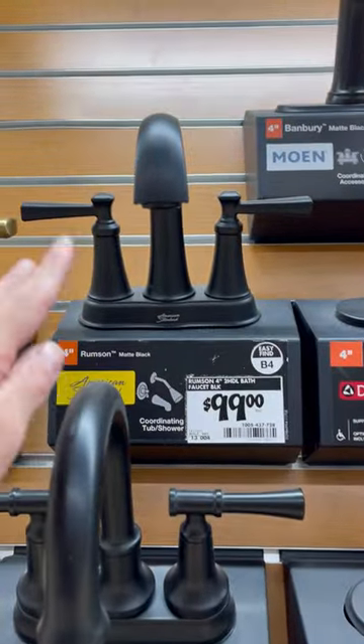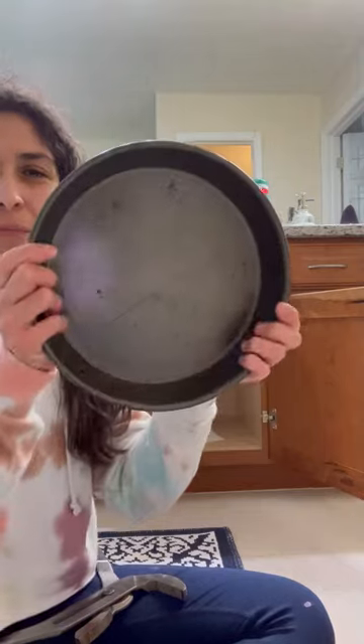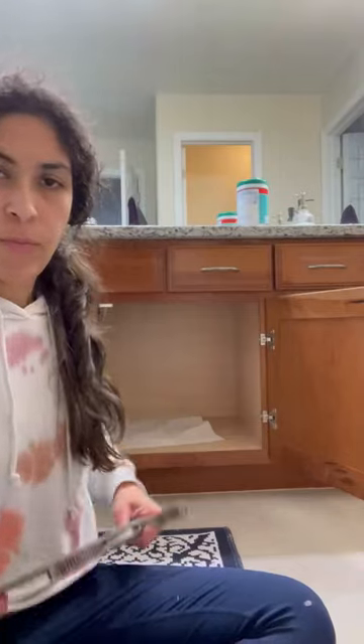I stopped at the Home Depot and picked up this American Standard faucet. I used my DeWalt light, a pan to catch the water, and a wrench — well, a smaller one than this one.